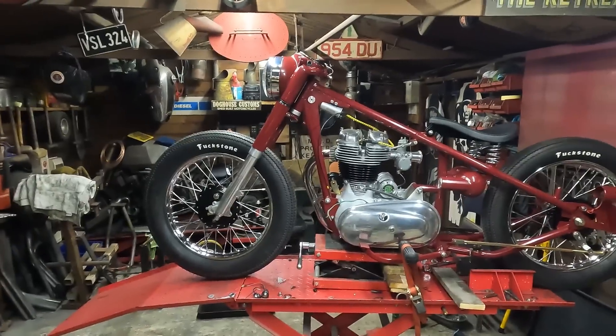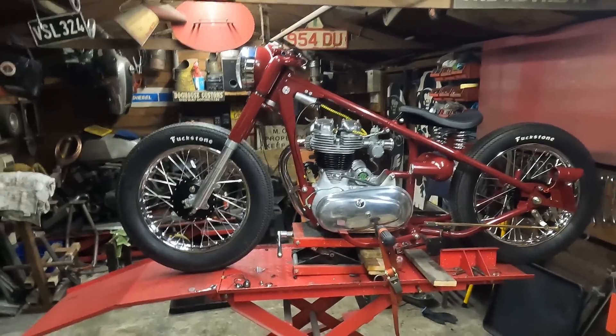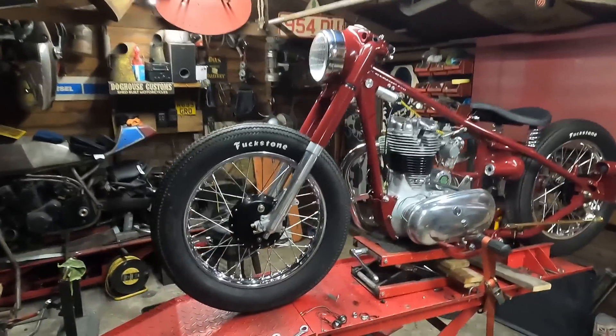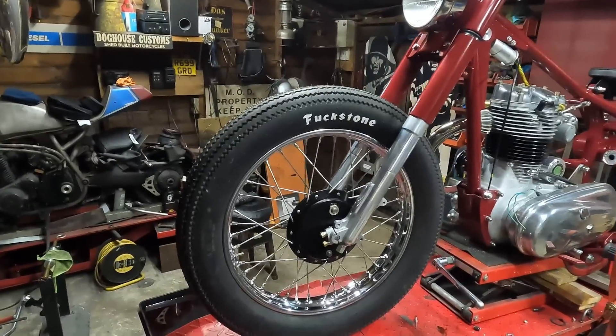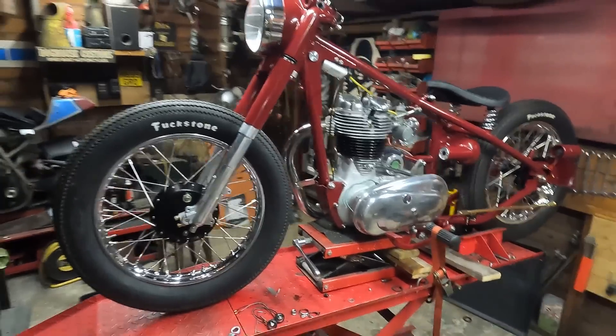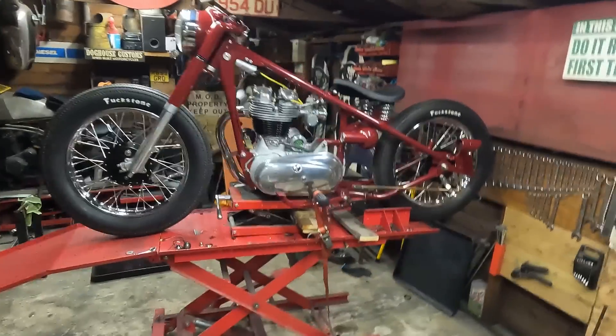Hey guys, hope you're all well. This is just going to be a little short video, a bit of a catch-up — not feeling it at the minute, but hey, that's another story. So here we go, we have two wheels at last! Yeah, it all went together quite easily actually, no dramas, all going good. I think it's starting to look the part.